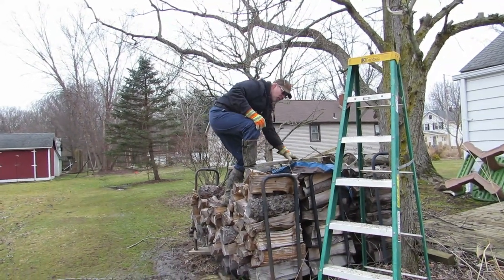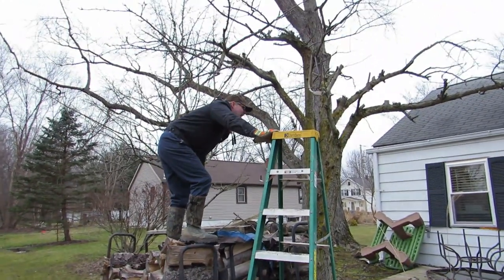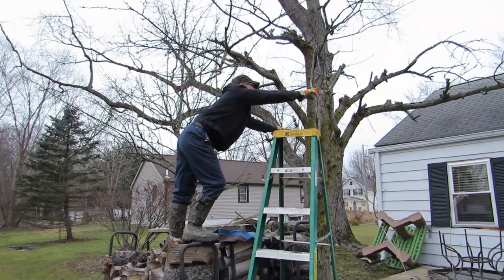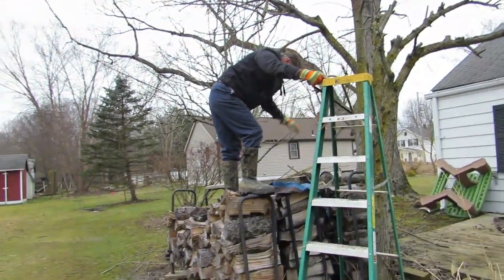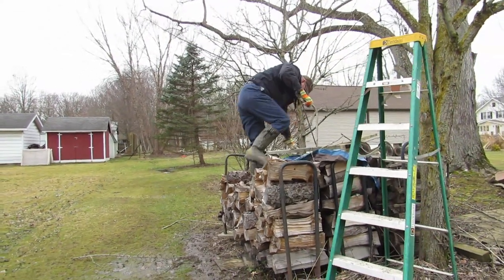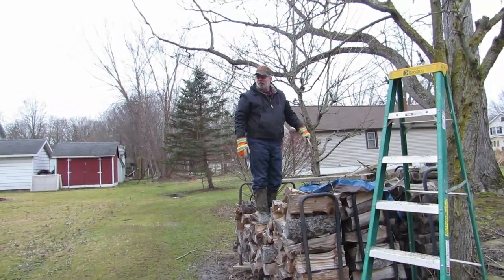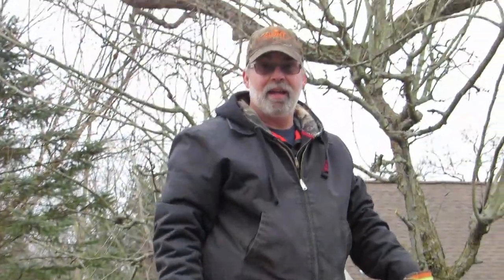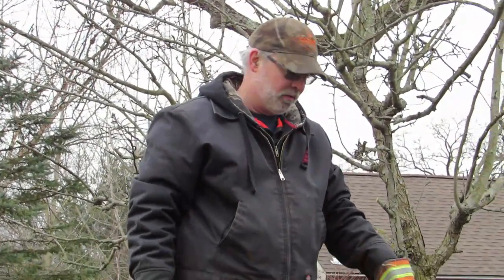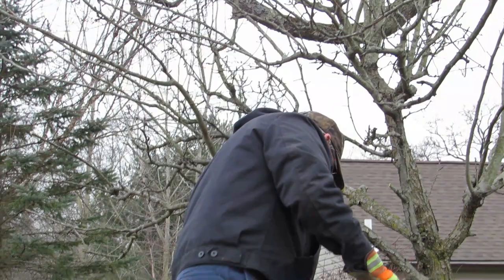Now he's gonna try the other tree from the woodpile. He's gonna fall off the woodpile with the saw in his hand - that's not good. He's propping up on wood so it won't sink in and fall over. That woodpile has fallen before with the wood on it.